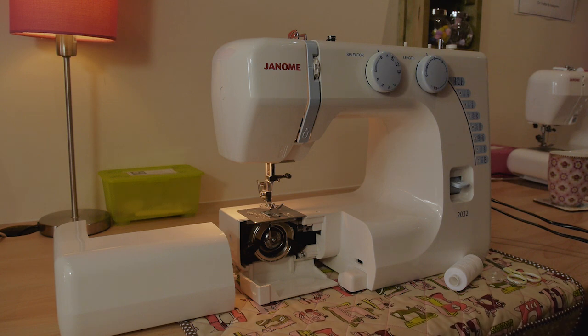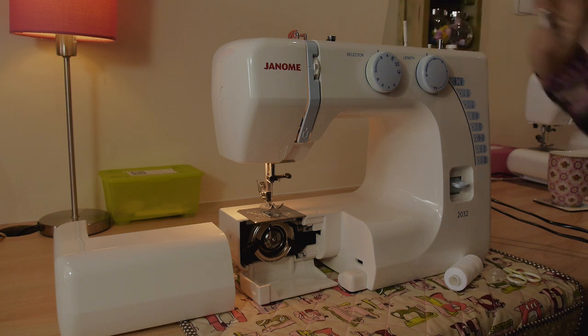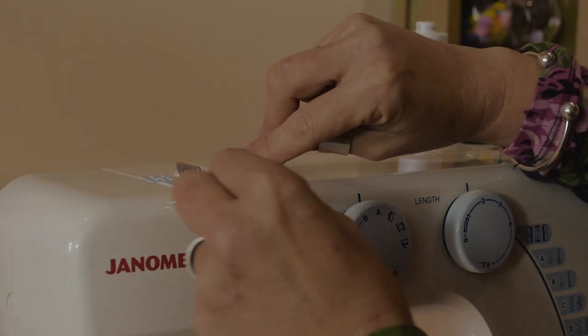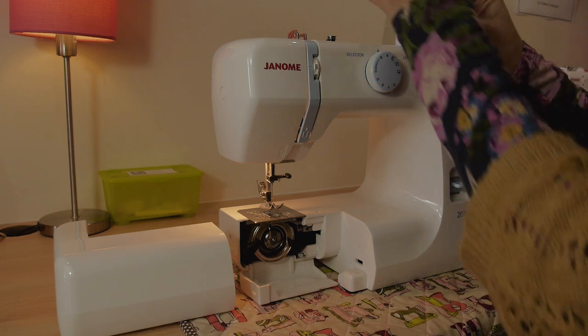Go and make yourself a cup of tea, sit down with your sewing machine and we'll thread it together. Start by lifting up your spool pin on the top of your machine and pop your thread on it. Then take your thread around this little silver button here — it goes through the groove and sits there nicely.